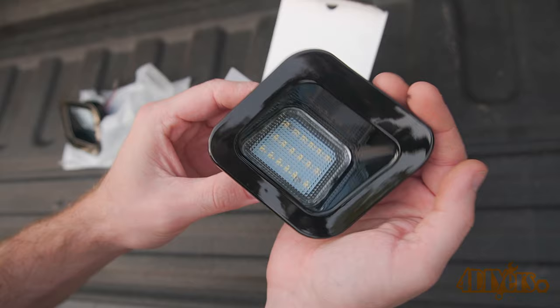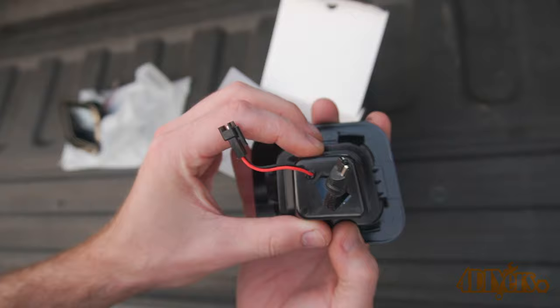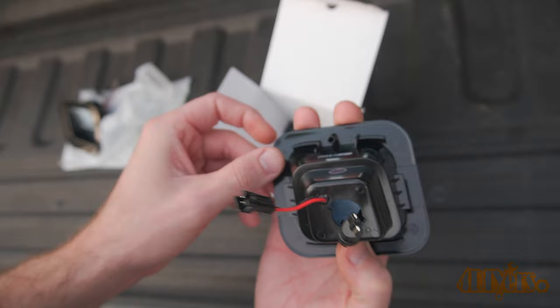Included in the box are installation instructions printed on a card, the lights, and resistors. Everything is neatly packed ensuring nothing becomes damaged during shipping. They feature a gloss black exterior, and as far as I know this is the only company that offers such a finish.